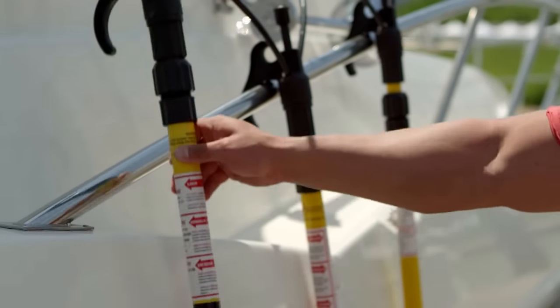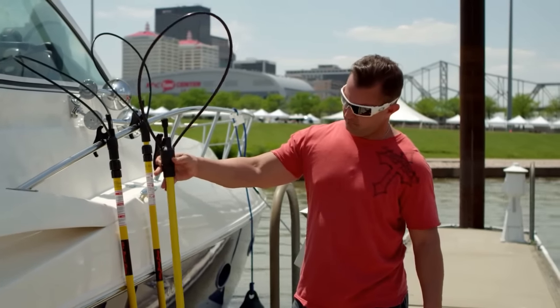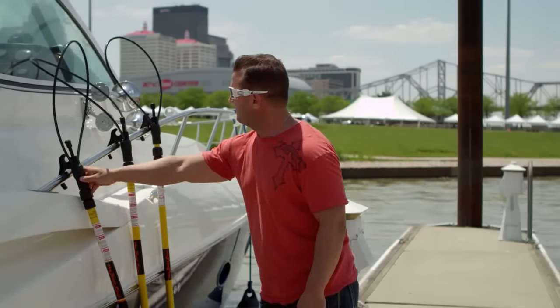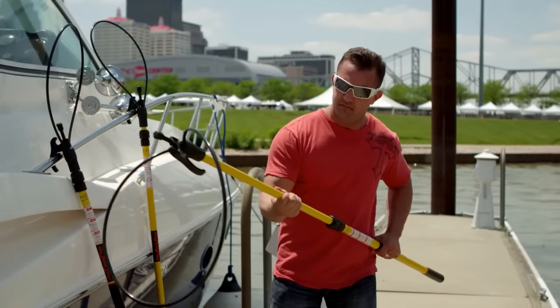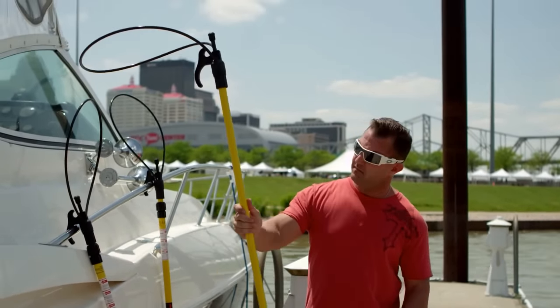The Boat Loop MT24 model extends from 2 to 4 feet, perfect for smaller boats with limited storage. The MT36 model extends from 3 to 6 feet and is the ideal complement to a medium sized boat.